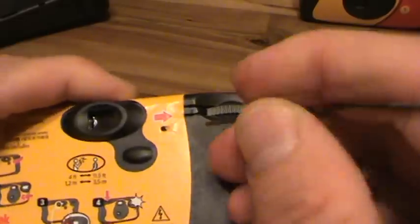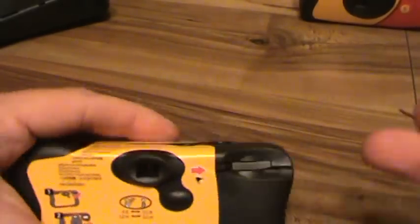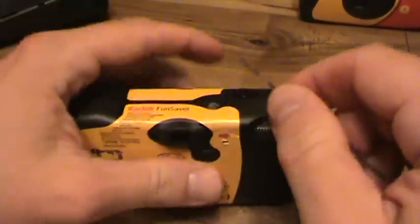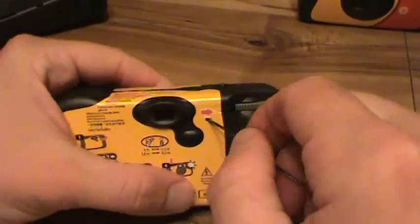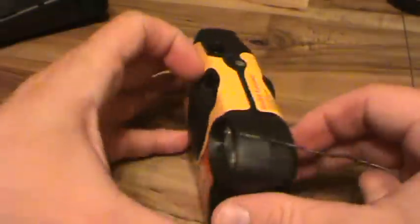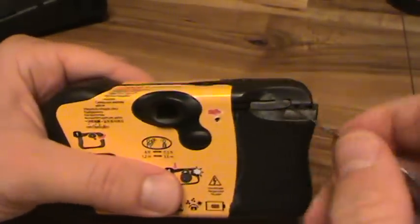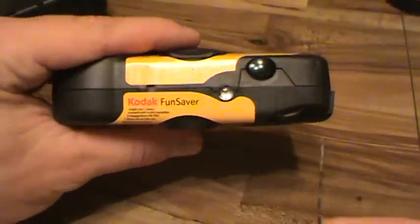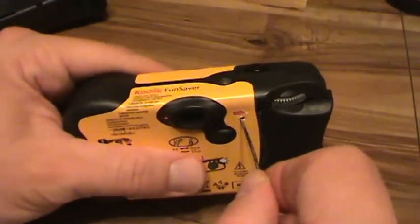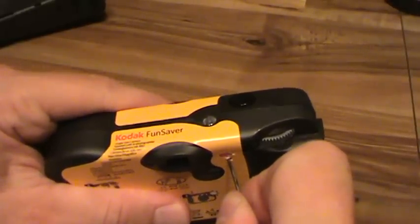Wiggle it around there, get it in there. I swear the last one was not this hard. There we go — pop it in. Once you've busted that open... this one's already empty. When you shove this in, try to show you the angle — it's not quite straight, it's a little this way, just a tiny bit up. And if you do it right, you'll see the shutter button go down and back up, like that.